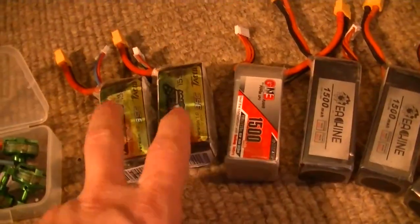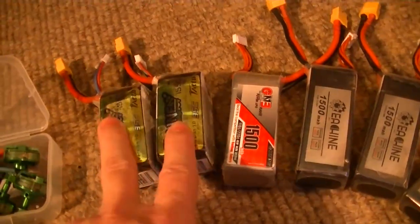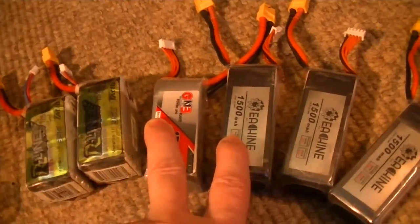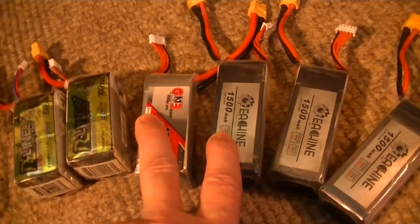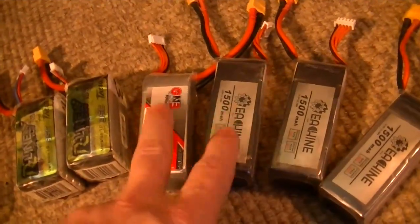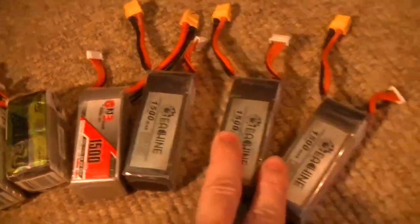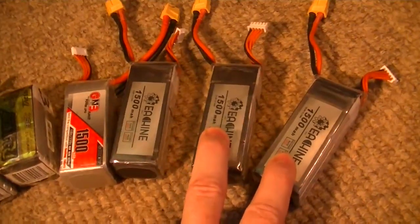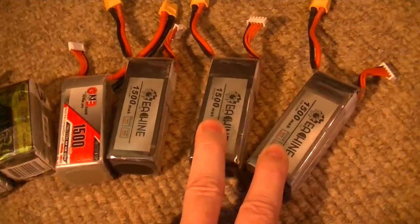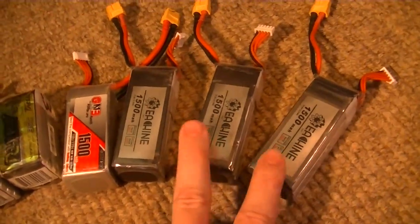These two checked out fine — down around 10 or 11 to 6 or 7 on the resistance, same as my good Venom batteries. I think these check good too, around 11 or 12 worst cell down to about six. These are iffy — both of these have one cell each that checks around 20 on the resistance, so I'm not sure. Maybe they'll last a while if I baby them.